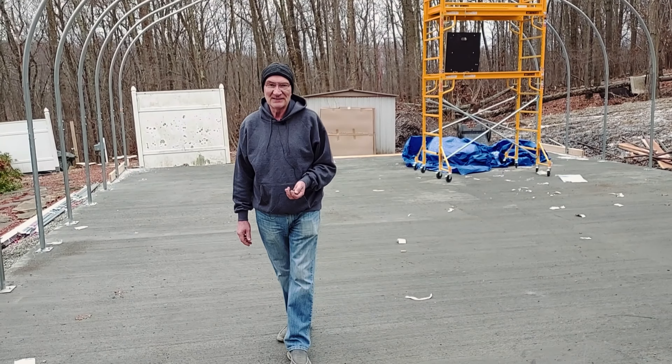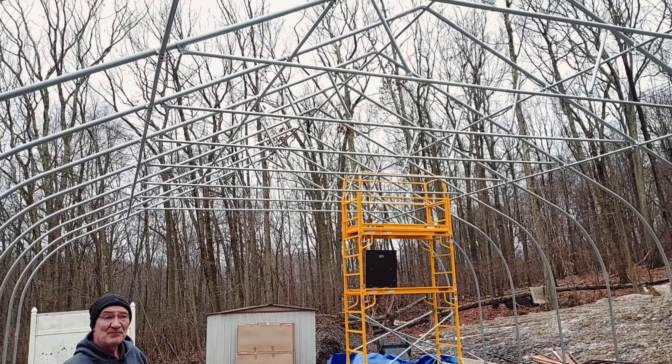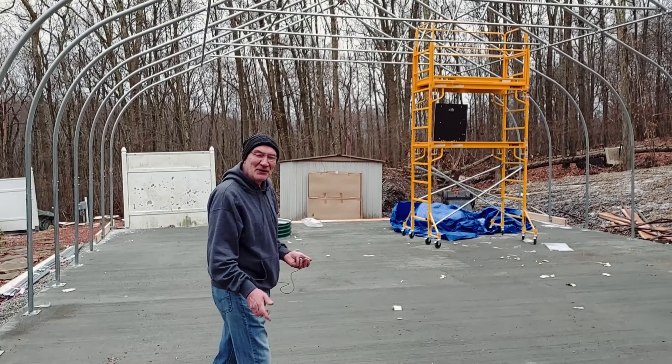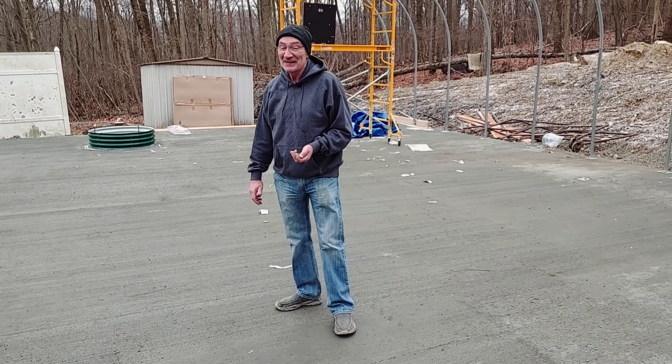Hey folks, welcome back. We got our hoops up. On the internet you'll see these go up with time-lapse photography, but being there, that's not the way it works.